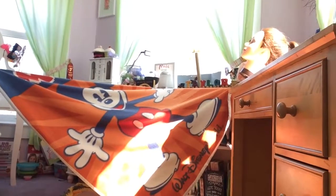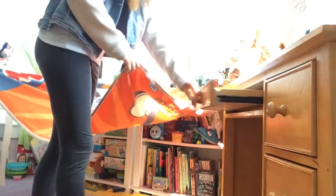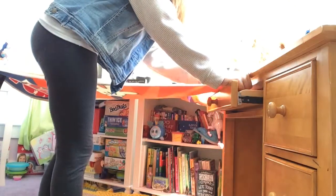This is what it should look like so far. Now I'm grabbing the other corner of the blanket and then I'm opening my desk drawer and I am putting the blanket inside there, and now I am closing the desk drawer and that will hold the blanket.